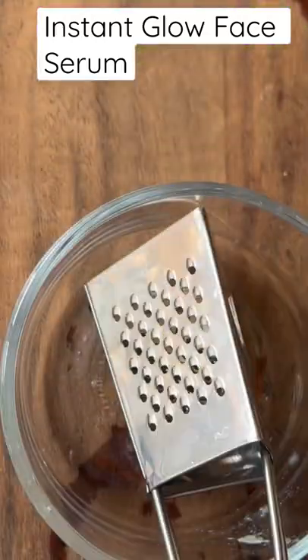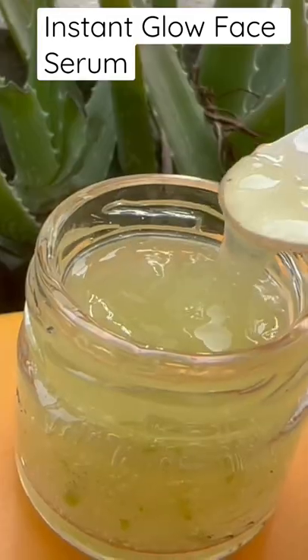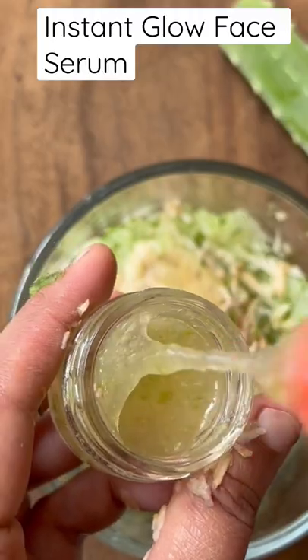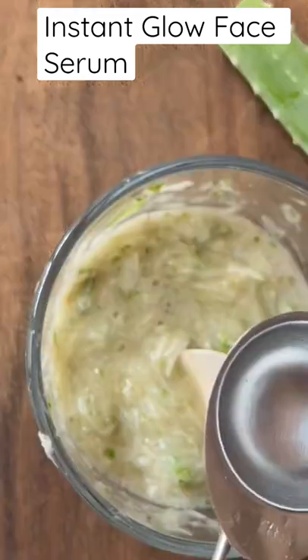In a clean glass bowl, grate half cucumber, then grate the potato. For fresh aloe vera gel, remove the gel from the leaf, grind it, and take 1 teaspoon of fresh aloe vera gel. Mix all the ingredients very nicely.